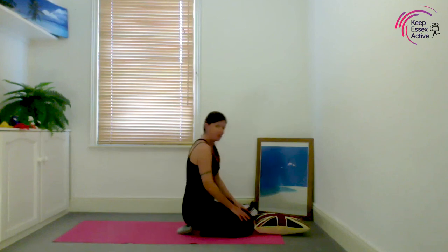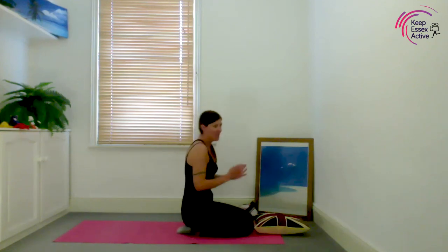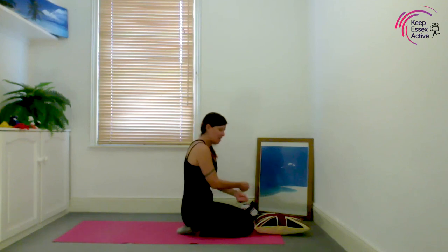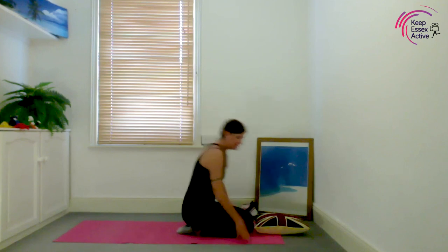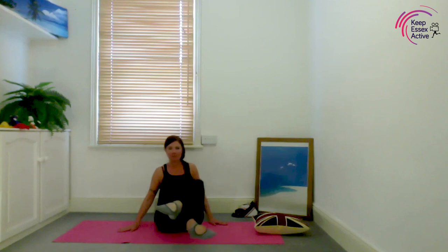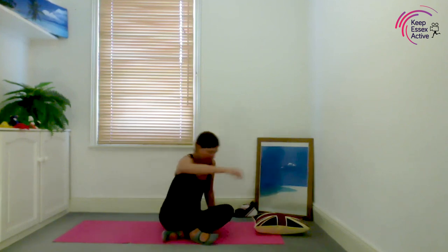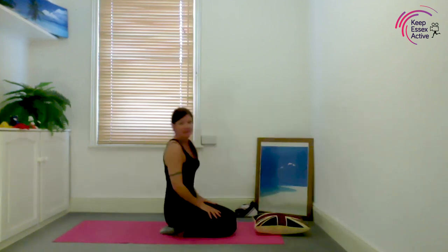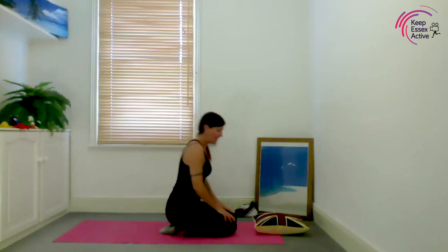Now gently hold on to their ankles and do the same — we're going to scissor their legs, one on top of the other. It's the movement like that — just gently out and in. Don't force baby to do anything they don't want to do.